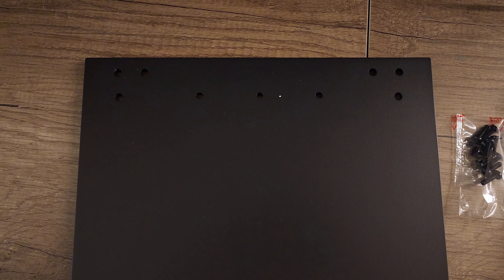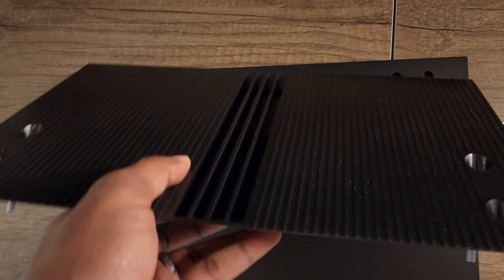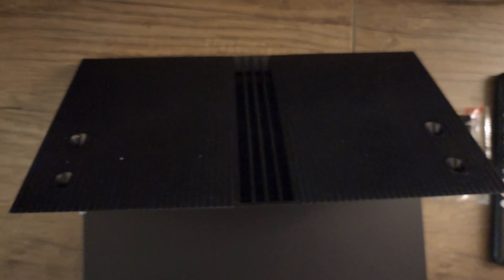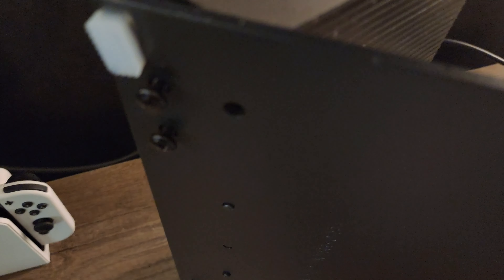Stand assembly is stupid easy — three dots line up with three pegs, then it's just six screws in the base and four screws adhering to the back of the TV. The most irritating thing is that the base screws are threaded, so you can't just drop them in — you literally have to sit there and screw each one individually into the hole until you can finish it with a screwdriver. Just be patient and screw each one in individually.